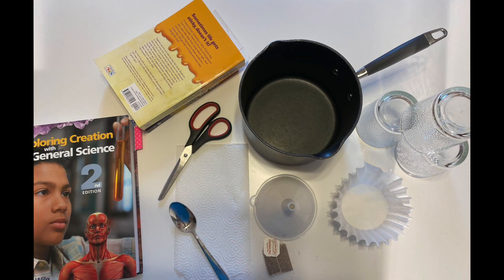For this experiment you're going to need a teabag, three small glasses like juice glasses, a paper towel, a coffee filter, a funnel, scissors, a tea kettle or pot, a stove, a spoon for stirring, and a pile of two to three books. The pile needs to be at least three-fourths as high as one of the glasses, and of course your textbook.